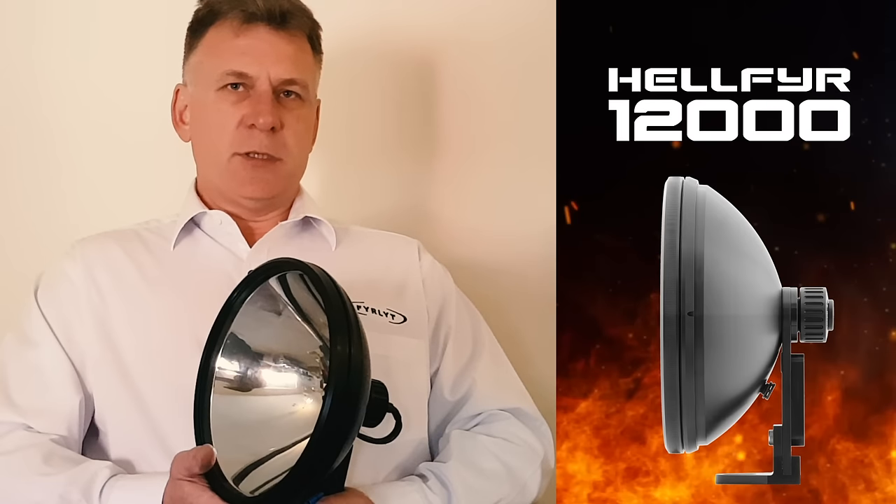For those currently using our Nemesis 9000 driving lights, Hellfire produces about 200% more output across the fully formed beam.